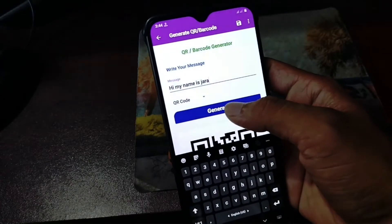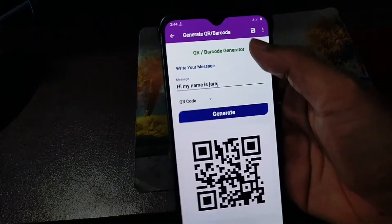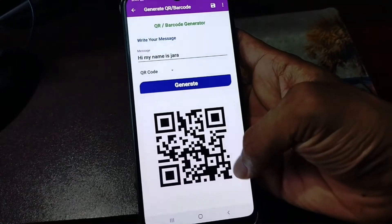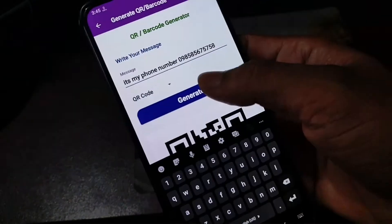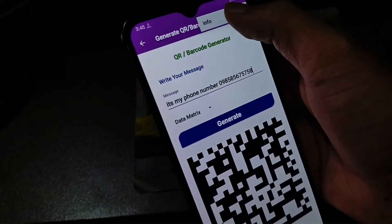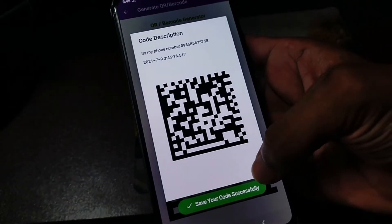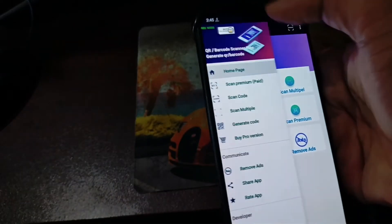Enter your personal information or necessary details and save by clicking the save button above. There are many more features in this application.